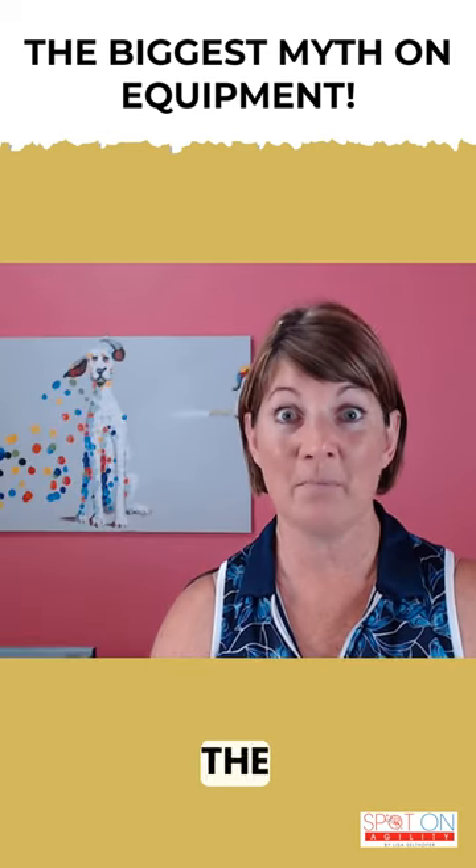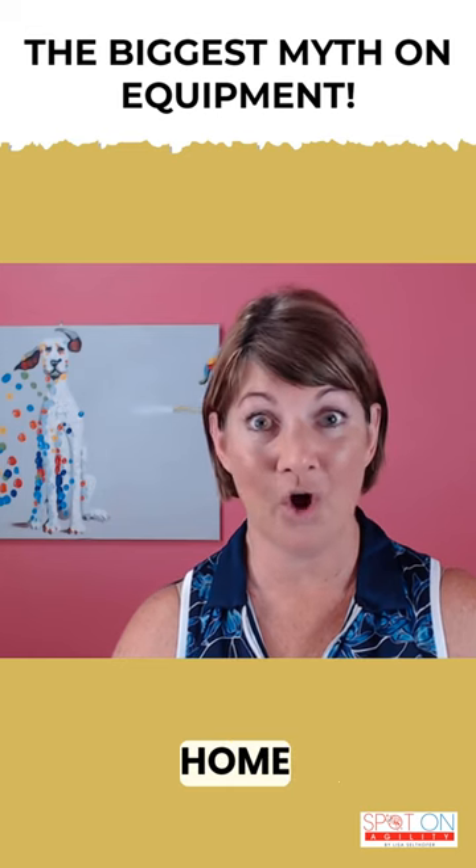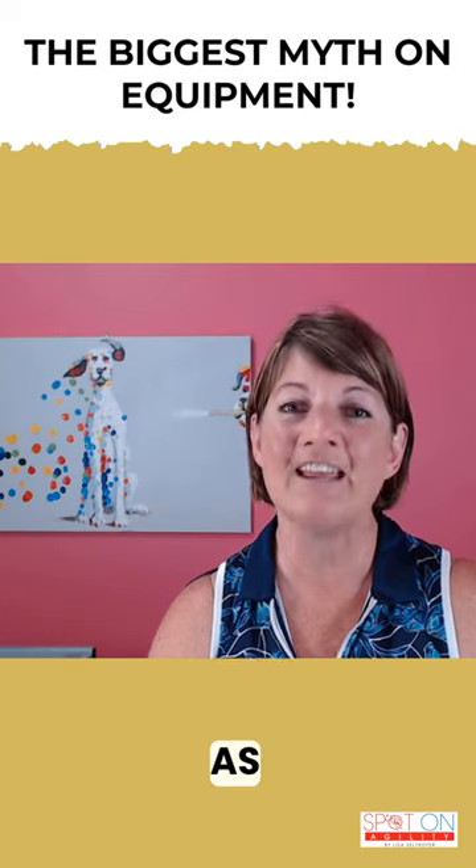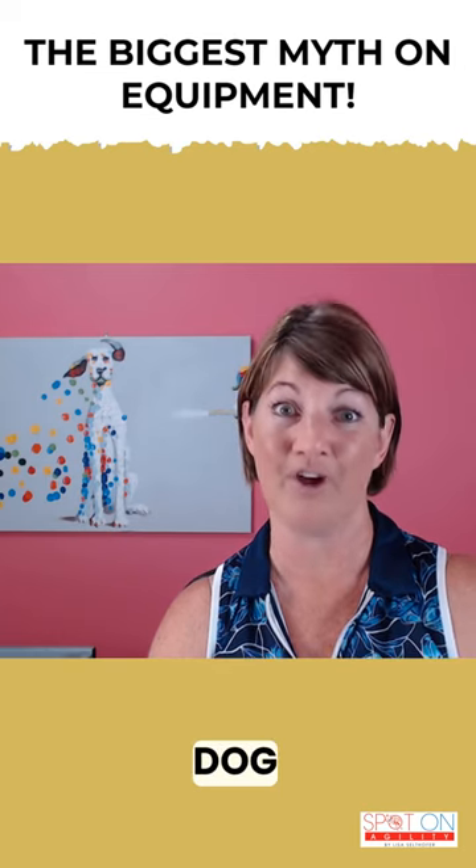So how does this fit into the big picture? Preparing at home for equipment paves the way for faster learning, certainty, and ease as you learn how to train your dog.